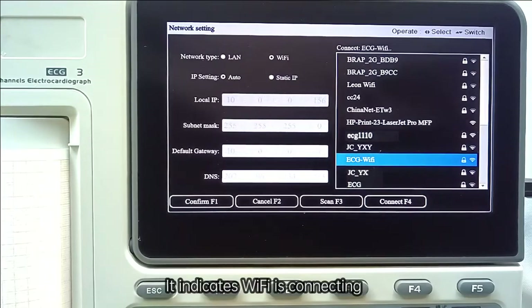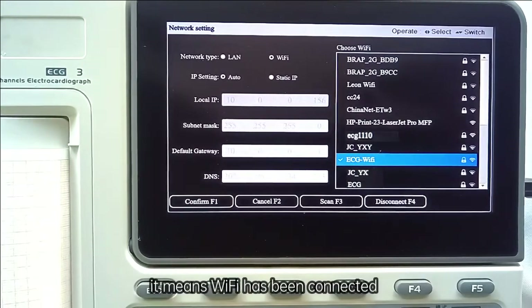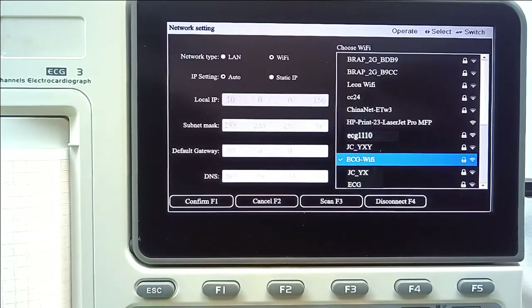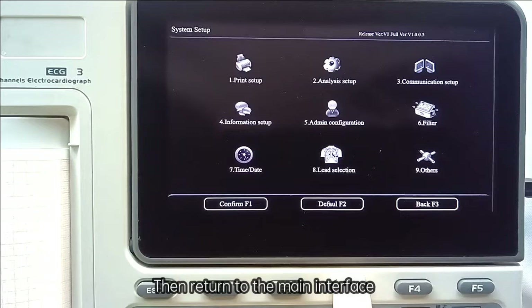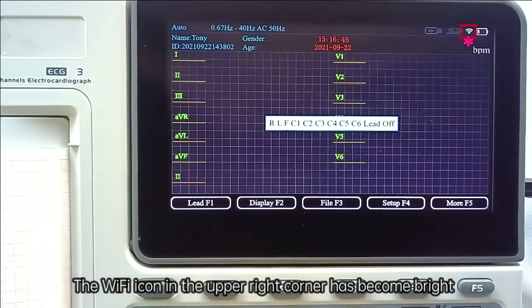The screen will indicate that Wi-Fi is connecting. If a tick symbol appears in front of the selected Wi-Fi, it means Wi-Fi has been connected. Press F1 to confirm, then return to the main interface. The Wi-Fi icon in the upper right corner will have turned black.